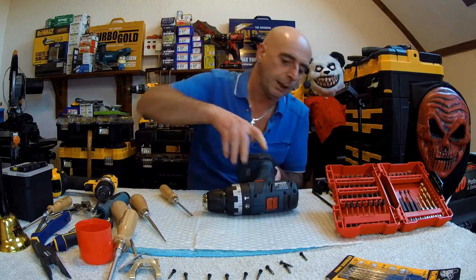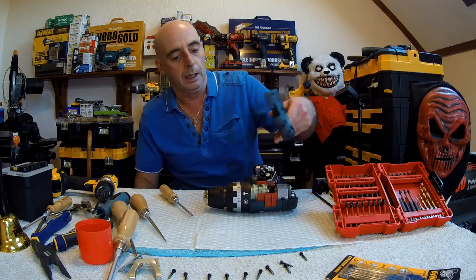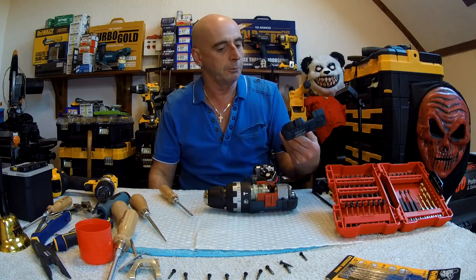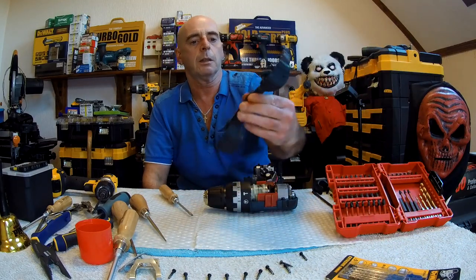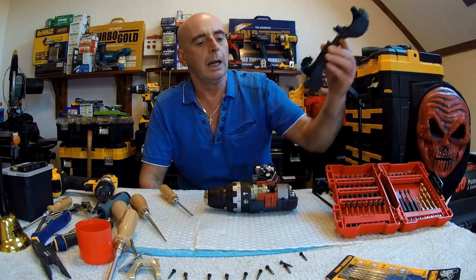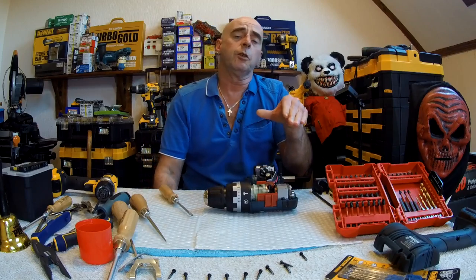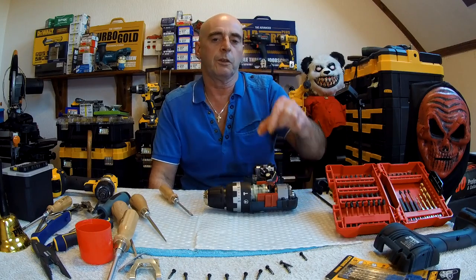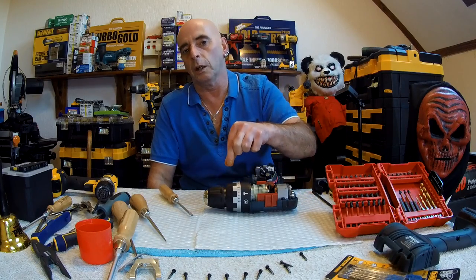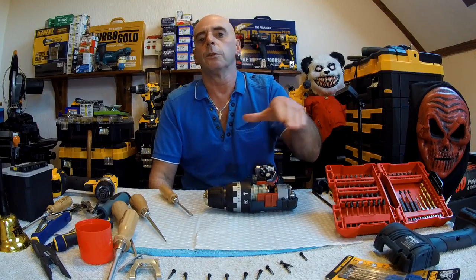It doesn't seem to be wanting to come apart even with the hammer — but there we go. Give it a yank and it comes off. We'll leave that up there. There's the inside of the clamshell. Now, this is the old model — the new model has a metal chuck. This is 2018. Next year I'll buy the newer model with 60 Newton meters of torque and a metal chuck. I'll do a review on it and take that to bits as well.